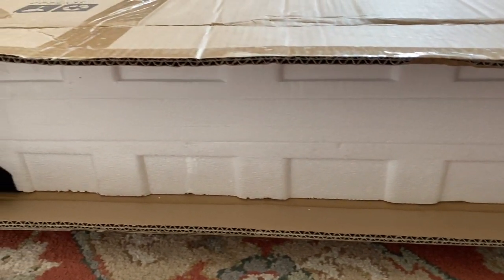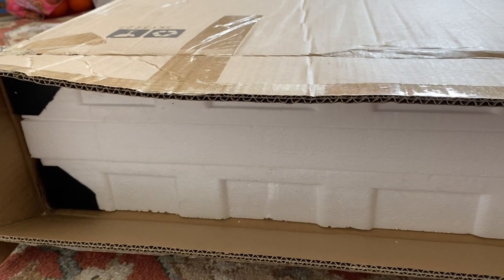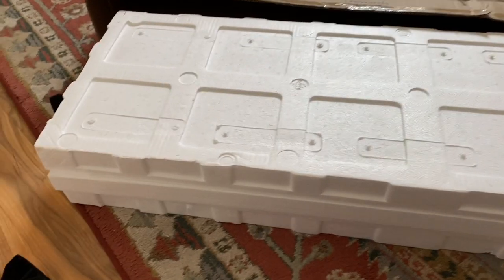I wanted to show you how the packaging is — it seems to be completely packaged from top to bottom. Here's hoping that there's nothing broken. I didn't find any video or any details of this armoire when I was searching for how it looks, so let's see.